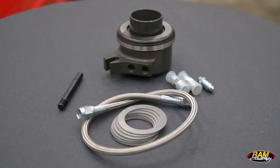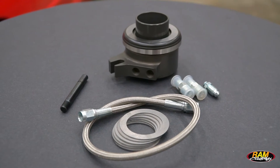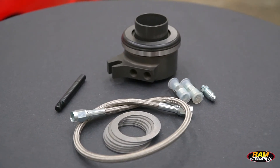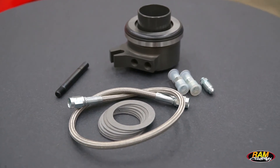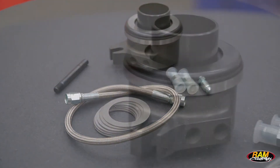This bearing is going to have a minimum height of 1.75 inches. It's going to include the 8 millimeter anti-rotation stud and all the rest of the mounting hardware you're going to need to be able to install it in your application.